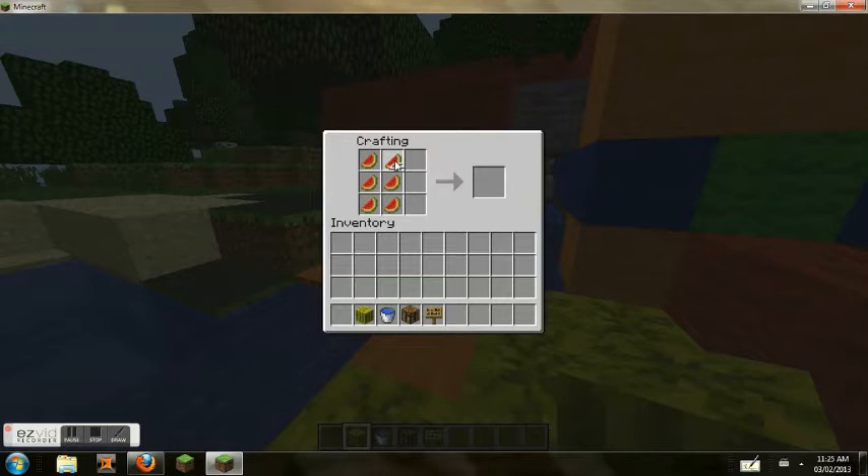You just go on the crafting table and put a melon in — that makes melon seeds.